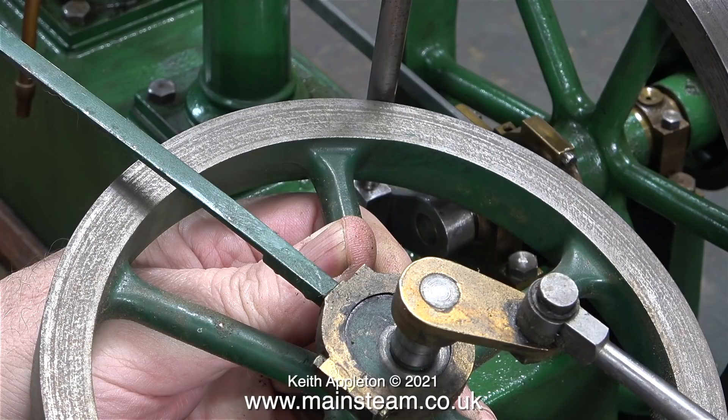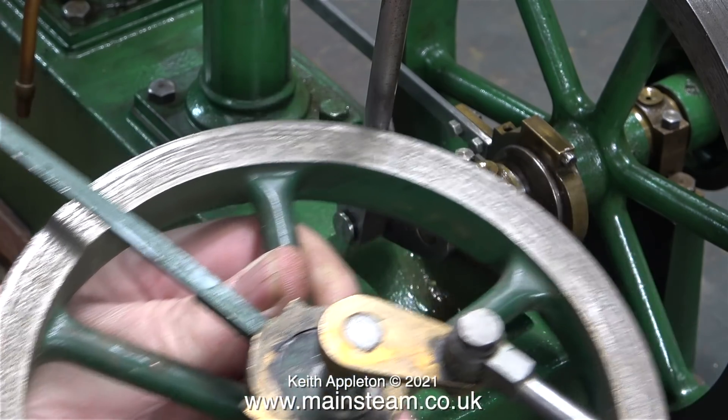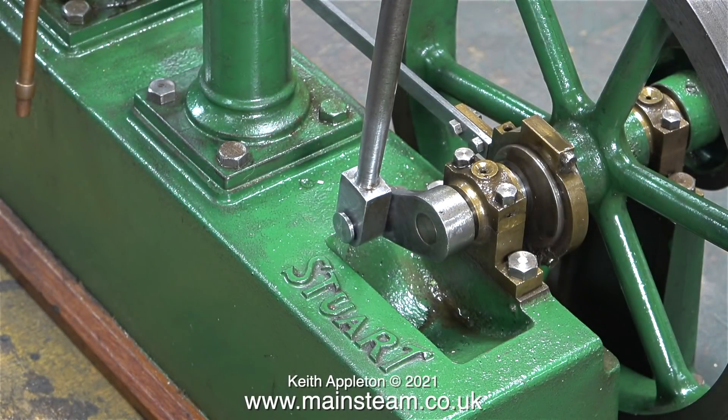The parts that I'm holding in my hand are from another old Stuart Beam engine. As you can see, the flywheel is of the earlier type — it has a gunmetal crank web and a smaller crankshaft. The crank web on this engine is made from cast iron.